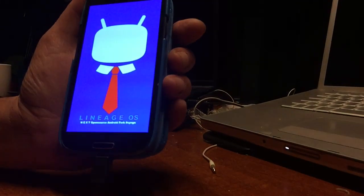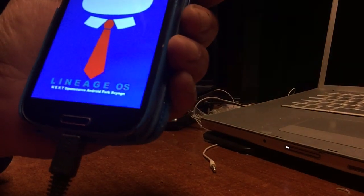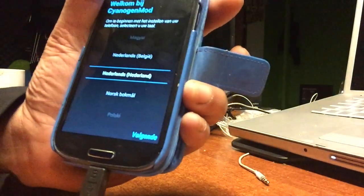And there we can see the boot screen. You can read it there: Lineage OS — next open source Android fork. And this is how it looks.